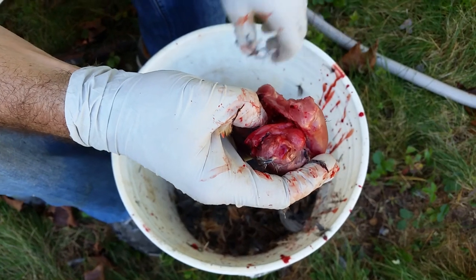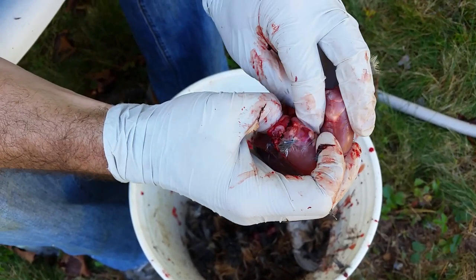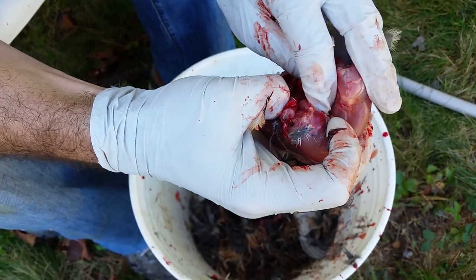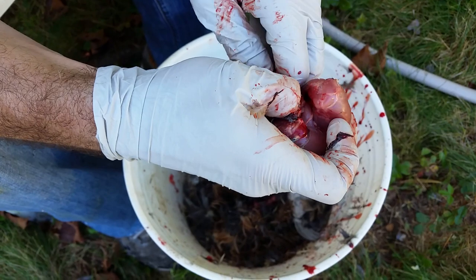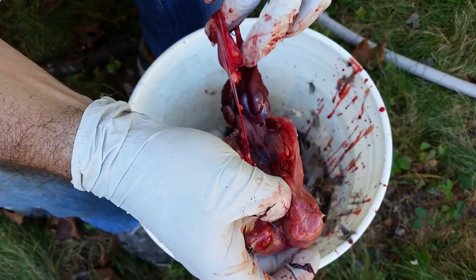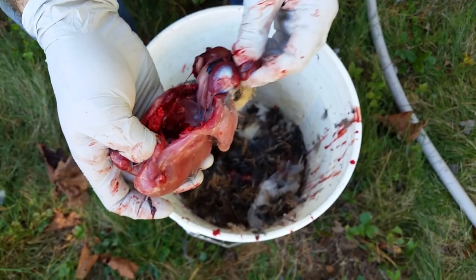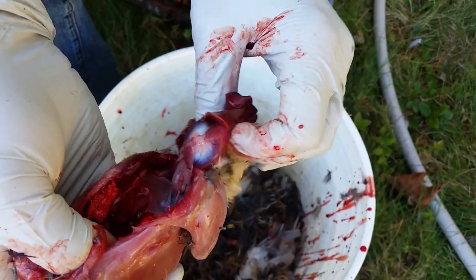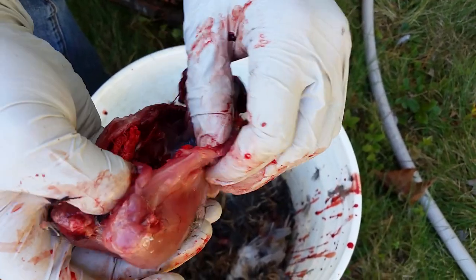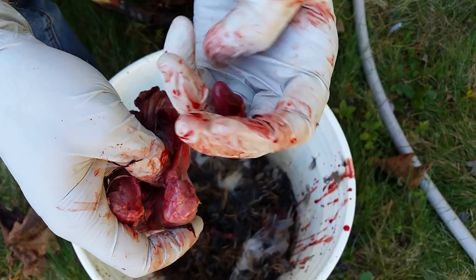Start to peel back the backbone, then stick your finger in behind everything and slowly pull the guts out. If you want to save the organs — there's your liver right there. The heart stayed in as well — here's the heart right here, so we'll save that too.